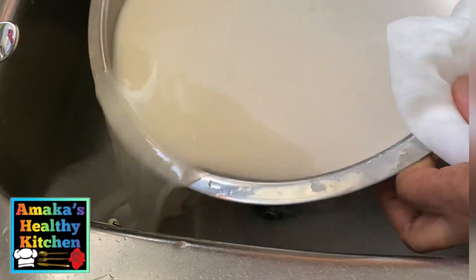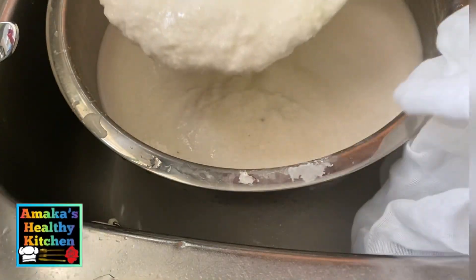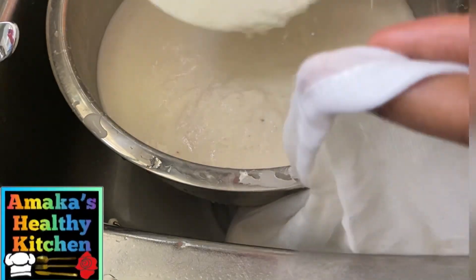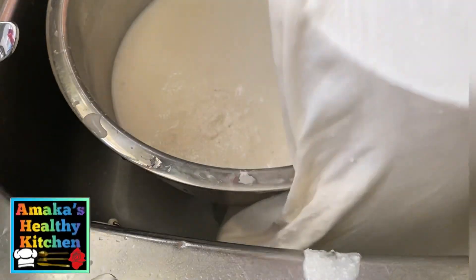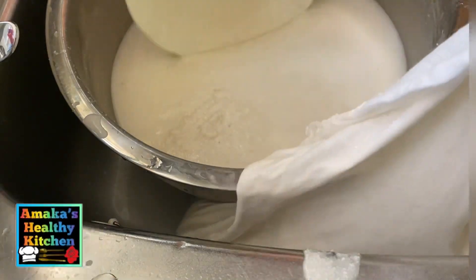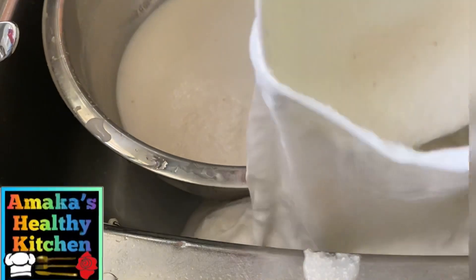I'm just going to remove more water. So this is our fufu — as you can see, it looks so, so good! I'm just transferring it into my straining bag.